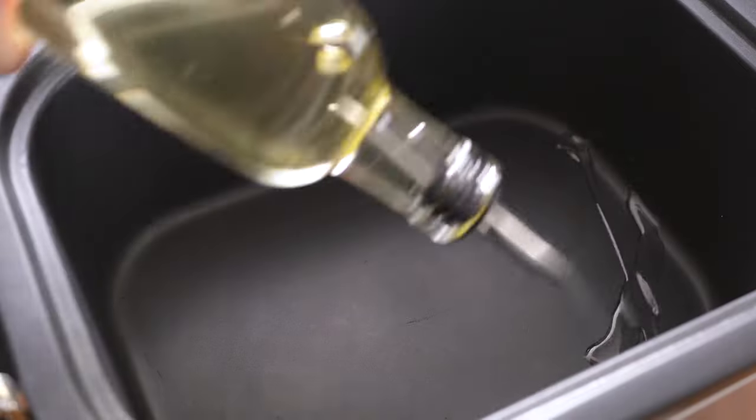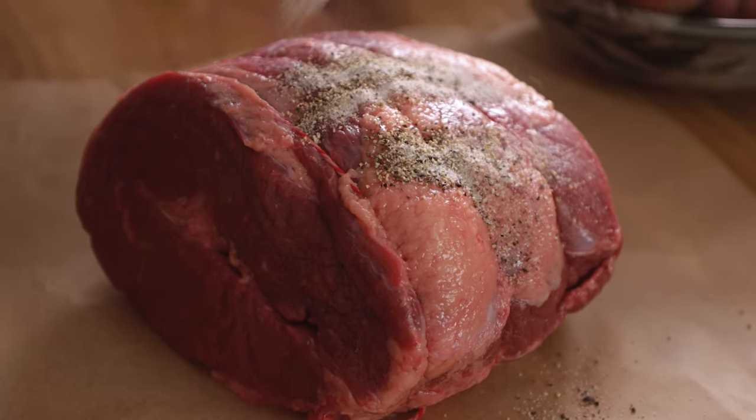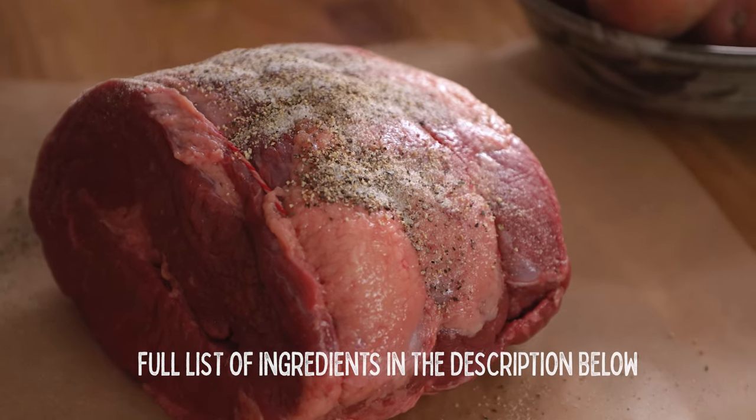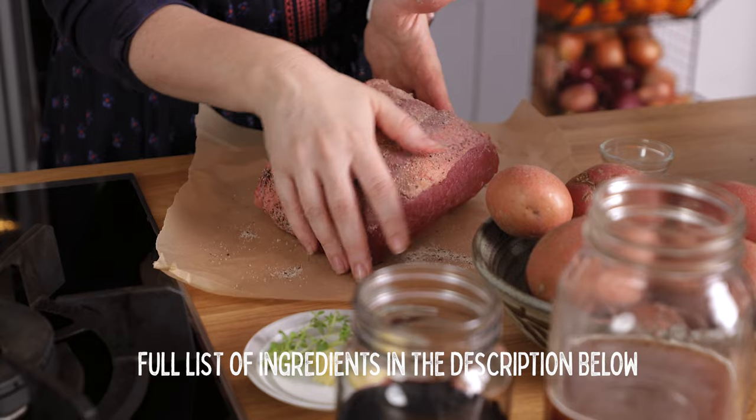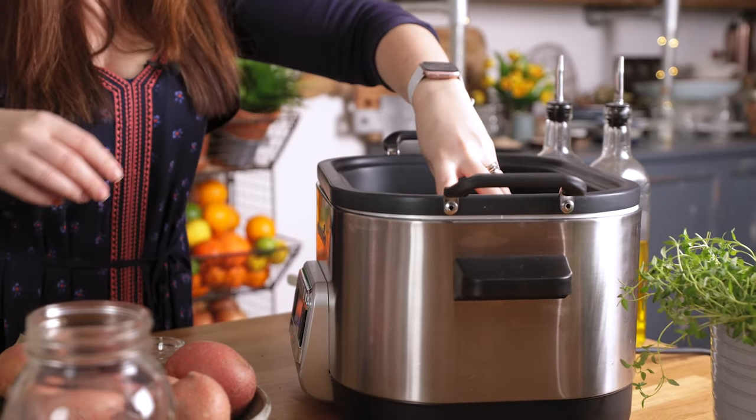First we're going to heat the oil to sear the beef. My crock pot's got a searing function so I'm going to do it in there, but if yours doesn't, that's fine — you can just do these initial stages in a frying pan and then transfer to your slow cooker later. We're going to season the roast joint with a mixture of salt, pepper and celery salt, then place into the oil, turning a few times until it's browned and sealed on all sides.